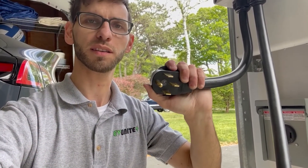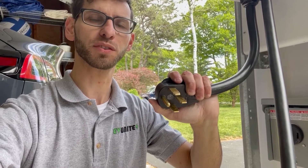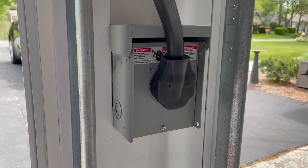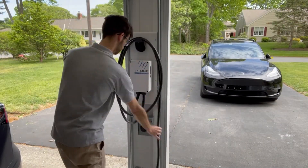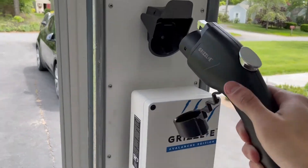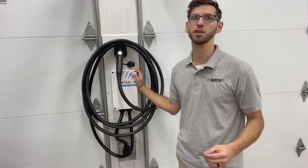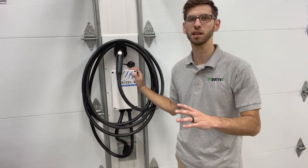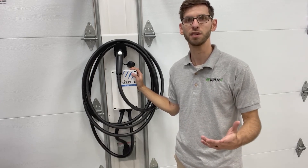Before plugging in, make sure the breaker is turned off for the outlet to keep safe throughout the process. Once the charger is mounted on the wall you can flip the breaker back on and you're basically ready to charge. The whole installation process is really simple — it takes maybe 10 to 15 minutes and then you're ready to go.